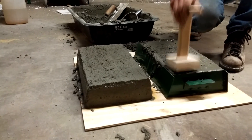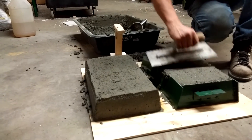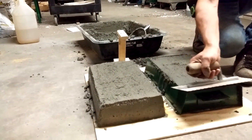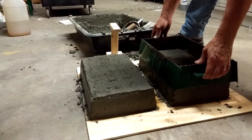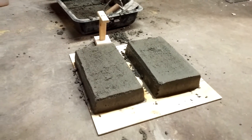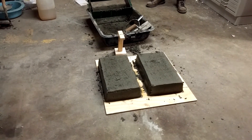You can see he's tamping it down now. I'm just scraping the top to make it level. Now we're going to carefully demold it. We have two blocks which we've made within probably three or four minutes of each other. You can keep going and going, and when they harden — whether in eight hours, tomorrow, or the next day — you'll have all of them hardened and ready to start assembling your wall.